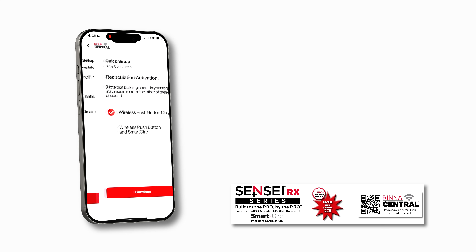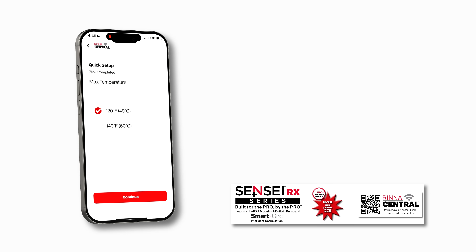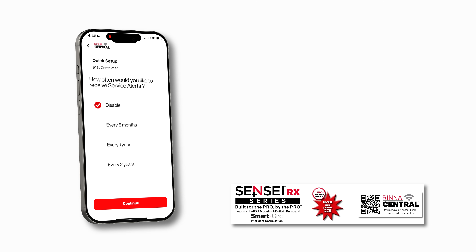We're going to select wireless push button and Smart Circ because we're going to use that Smart Circ feature. Keep going — max temperature. We're going to set this at 120 degrees. That can be changed later. The next option in quick setup is 140 — we don't want that for residential. Hit Continue. Now here's where we actually set the temperature. We've maxed it out at 120 but we set it by touching the screen. You can go all the way down to 98 if you want. It's a really nice interface on the screen. Let's go to 120 — we're going to run it at its max temperature.